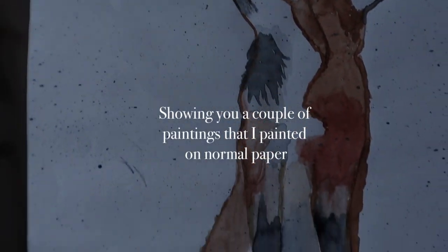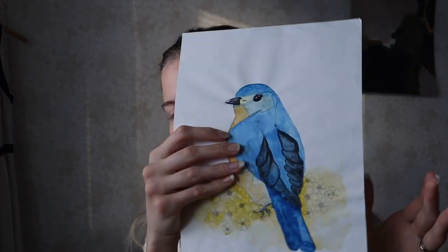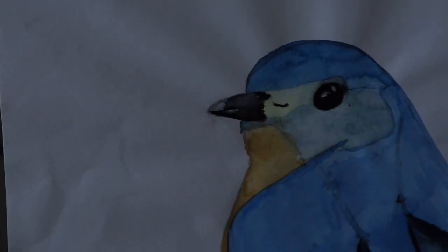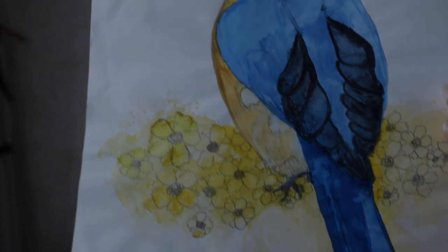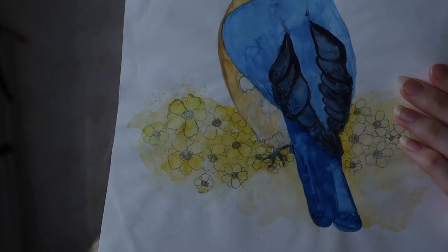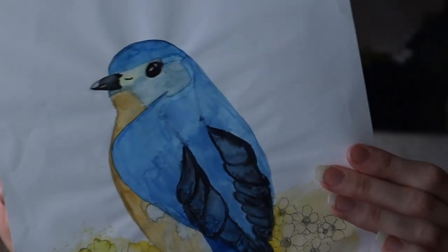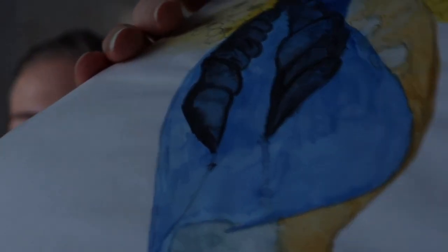So this little box is painted on normal paper, and as you can see, it's crinkly — but not that bad. I guess you didn't miss that I painted a bird. I have made so many flowers during my art journey, but yeah, you can see that this is crinkly too.